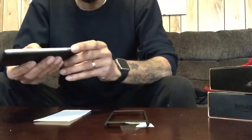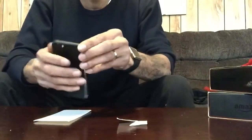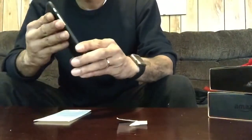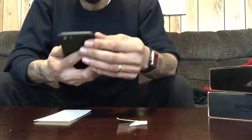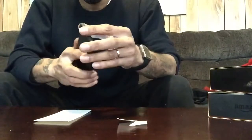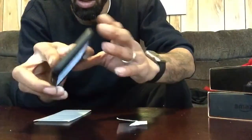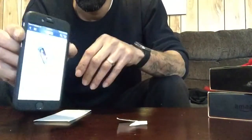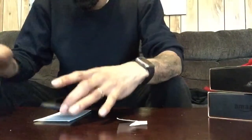First we're going to pop this on — then we're going to pop this on. That's how it's supposed to fit. That's a snug fit. Oh, that's an awesome fit! Now you see the difference — how smooth it is. See the back? It's completely covered, nothing is raised. Now all I have to do is put the screen protector on.